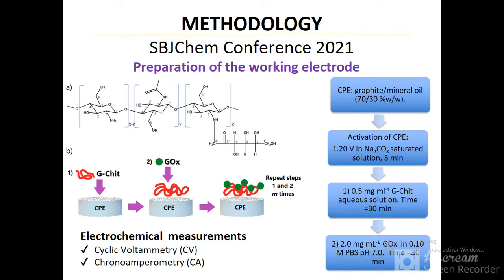To prepare the working electrode, we first obtain the carbon paste from graphite and mineral oil. The second step is activation of the carbon-based electrode in sodium carbonate-saturated solution by applying an anodic potential of 1.2 volts for 5 minutes.